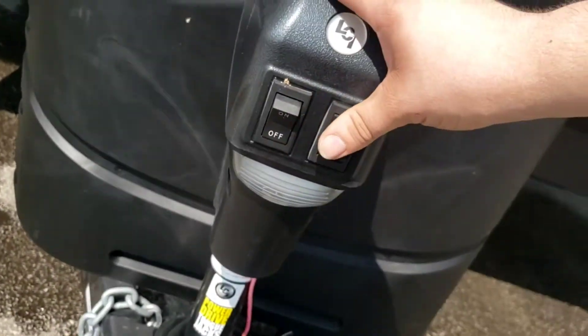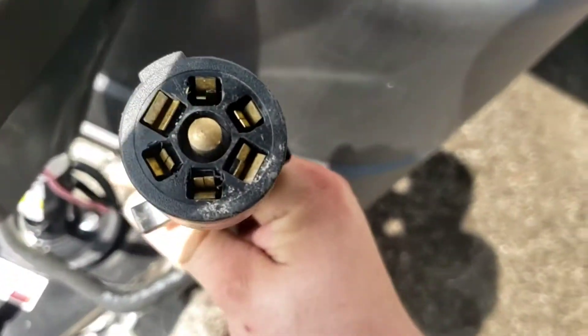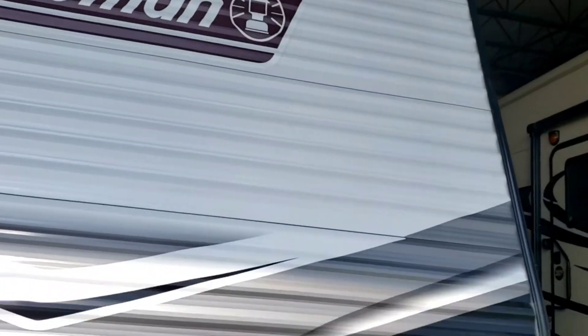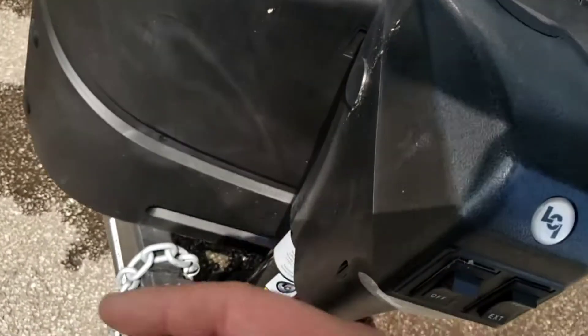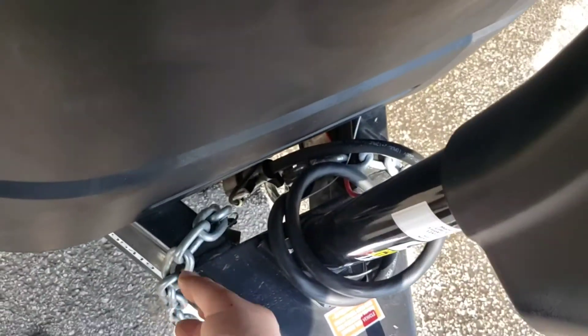Powered tongue jack with a light — that just beats hand cranking it. Got your seven-way on the end; this is what's going to hook to your truck to allow the trailer lights and brakes to work. Your truck does require a brake controller for the trailer brakes to work. By law, you need brakes to tow this because it weighs over 2,000 pounds.